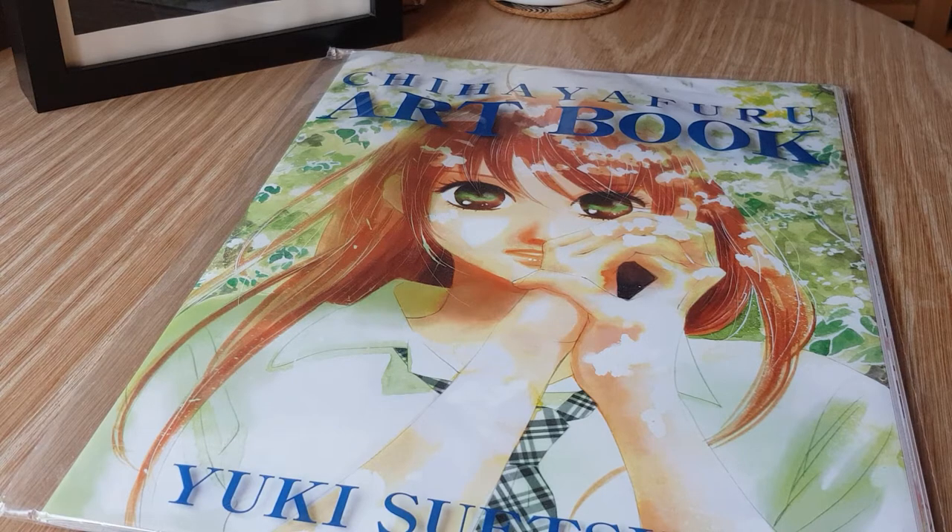This artbook is gorgeous, although it's not really like some of the other artbooks I've shown off before. It's not really bound like a book — it's more like a collected series of posters. It does function like a book, but at the same time it's unbound because some pieces are larger than others. It's hard to explain, but I'll just get straight into it.